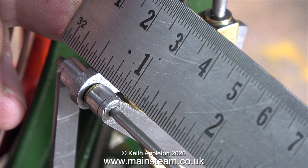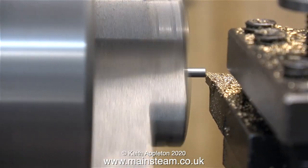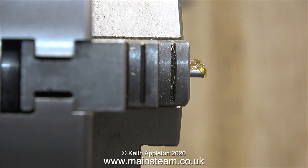After measuring the length, it's time to make the pins that go through the assembly. I cut the pins to length on my bandsaw and the first thing to do is to machine the rough ends all square. I did this for both pins and now it's time to thread the first one.